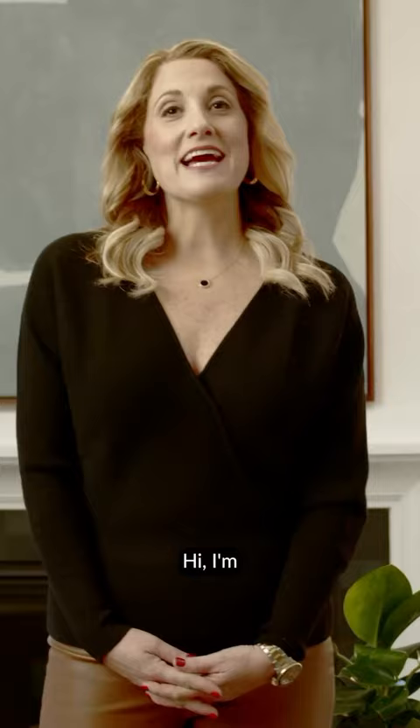Hi, I'm Julie Howard, the in-house designer here at Timber Trails. I'm so excited to show you around our latest spec home, Chef's Delight at Timber Trails.